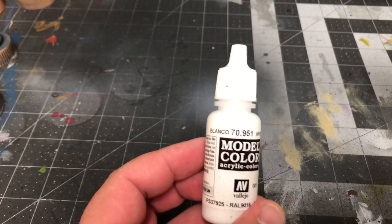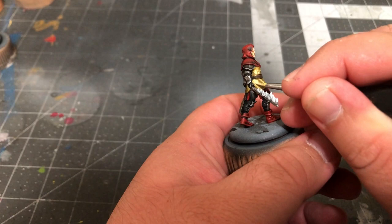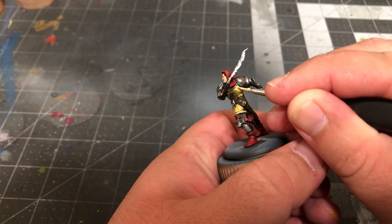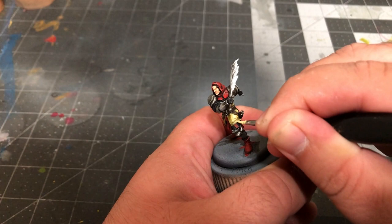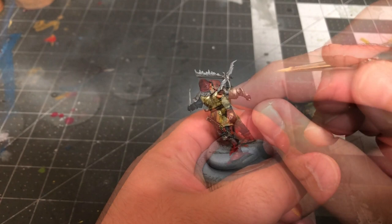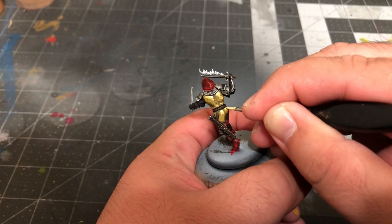Once that's dry, add a touch of white to your Japanese Uniform and Dark Sand mix and add a third highlight. The most important thing to remember about painting Object Source Lighting is that the glow is still light, and it does what light does — it makes things brighter than places not hit by the glow. We need to create a strong highlight in that direction so that when we apply the color of the glow, it looks like light and not just orange paint slapped on the side of the model. Use this color sparingly, only on areas closest to the sword receiving the most light.